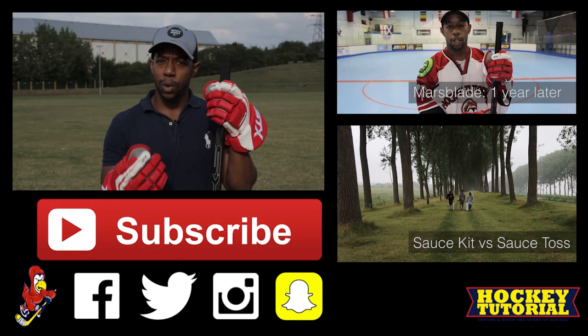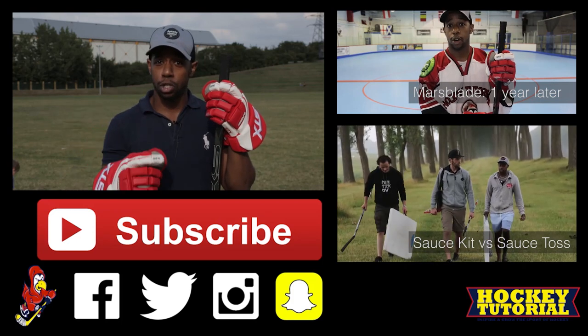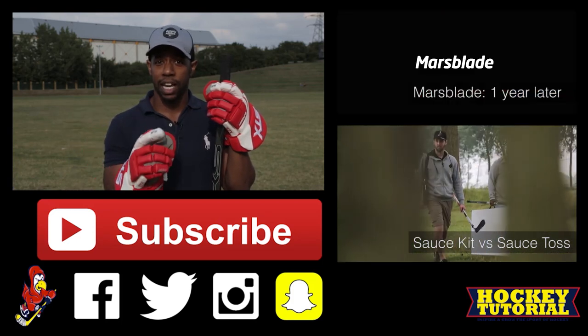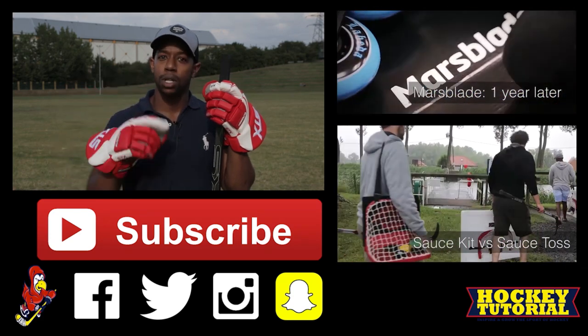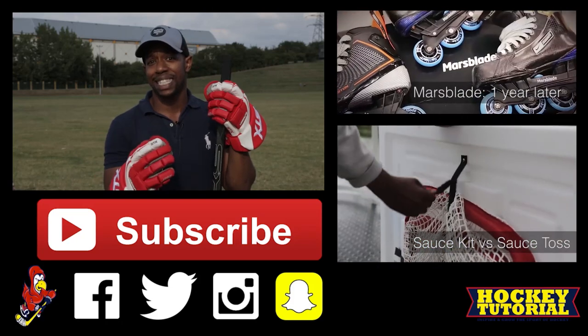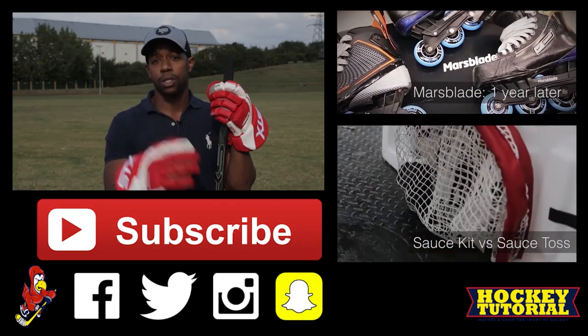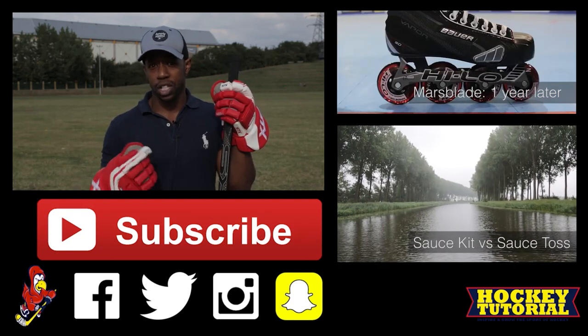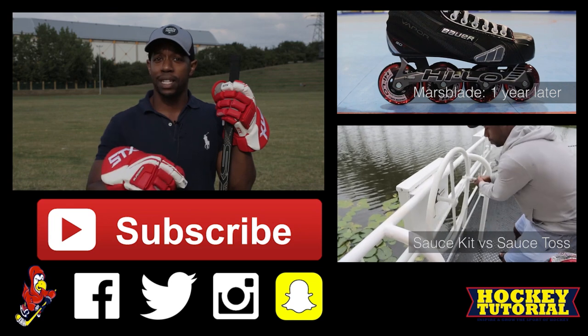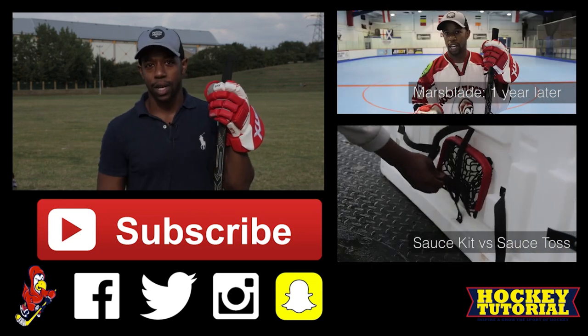Before we finish, a big thank you to our sponsor, Fisher. To celebrate our collaboration, we're giving away one of their brand new SX-11 ice hockey sticks. Details are down below in the video description — we're giving it away on Facebook and Twitter, so make sure you're following us there. Don't miss out on a free SX-11 ice hockey stick. Thanks for watching, make sure you hit the subscribe button and follow us on Instagram, Facebook, and Twitter — all links are below. Take care till next time.